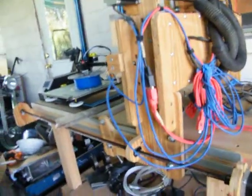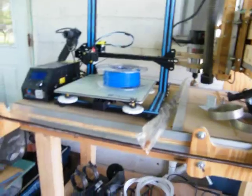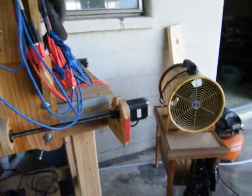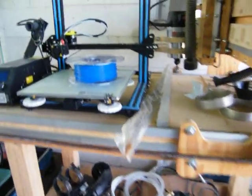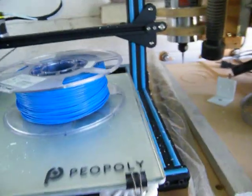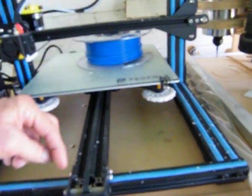I need to clean it with a paintbrush — can't blow it off because my air pressure has too much water in it. I was using it to blow this off and it had the airline filled up with water. I drained it. This is just surface rust right here, that'll come off — that's not to worry about. I'll clean this up real good and then we'll play with it.